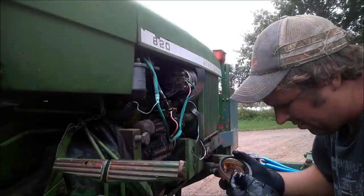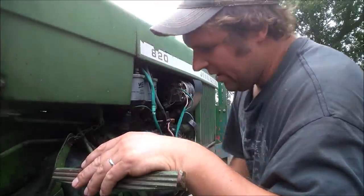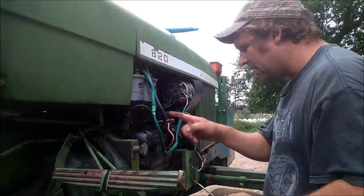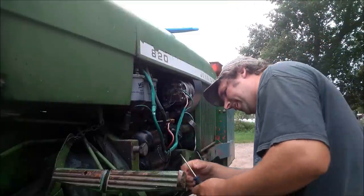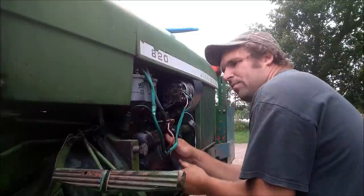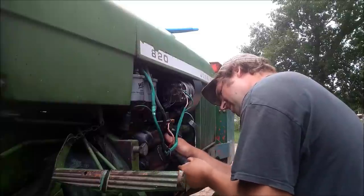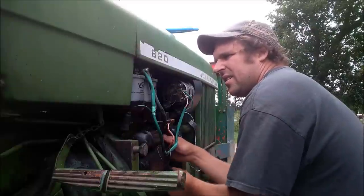There's definitely some crud in there. I got them both on there — my phone quit recording on me, said it was out of storage, so I had to delete some stuff. Anyway, I got both filters on. I got the first one bled out, just gonna bleed the air out of the second one. There's a lift pump on here that pumps the fuel up when the engine is running — there's supposed to be a little lever on there, but that lever is not on here for some reason. So I've got to operate it with a screwdriver to pump the air out.